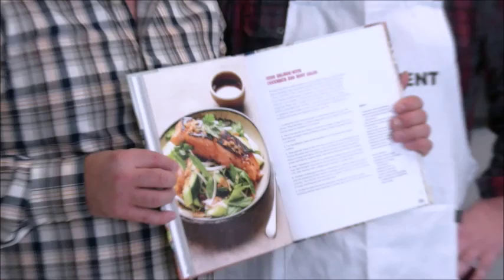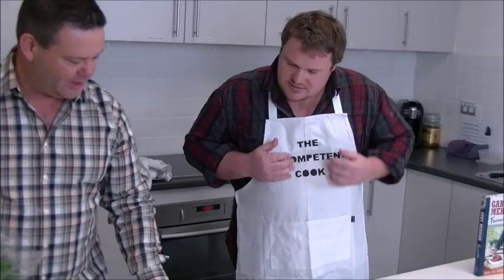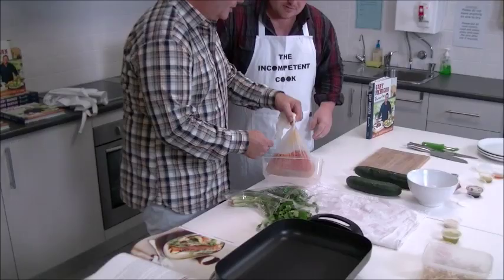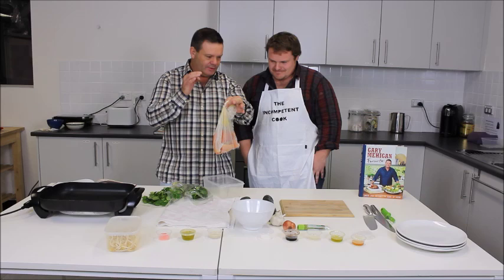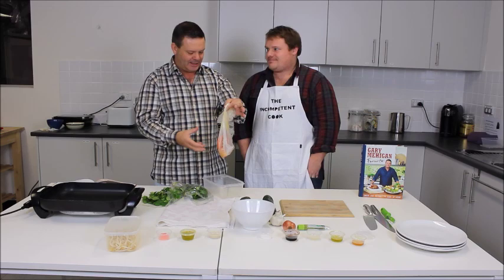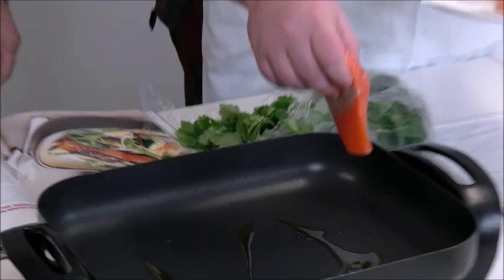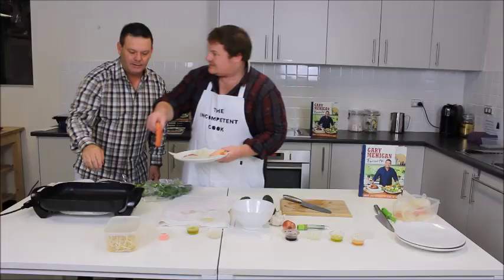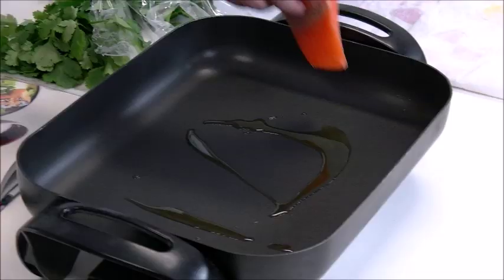Gary asks if Andrew has read the recipe. Gary offers to keep the recipe nearby and help along. They discuss the first step: the salmon was marinated in a brown rice miso and mirin glaze. Andrew notes the salmon looks wet — he had ice cubes in there. Gary explains you want a zen-like sizzle when cooking, not bursting into flames.